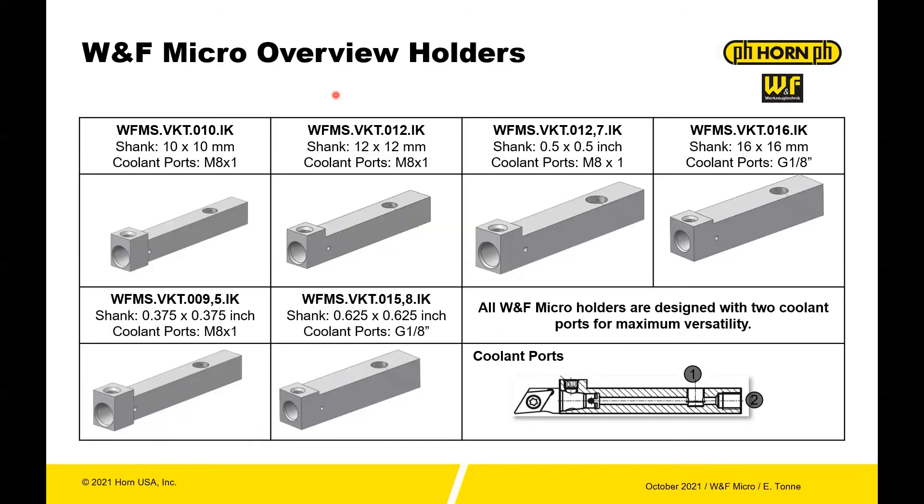You have different holder configurations with the micro system. You have standard metric shanks — 10x10, 12x12, 16x16 — and also some inch options: half by half, 3/8 by 3/8, and 5/8 by 5/8. You can see there are two coolant options — through the side or through the front end of the tool — depending on your system.